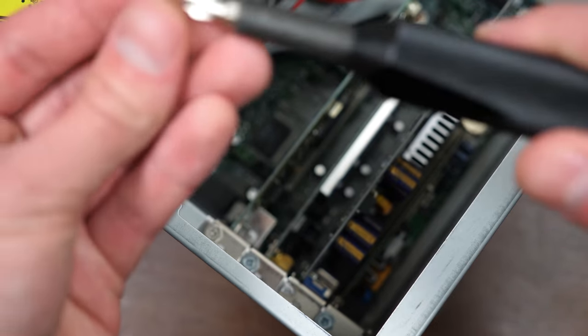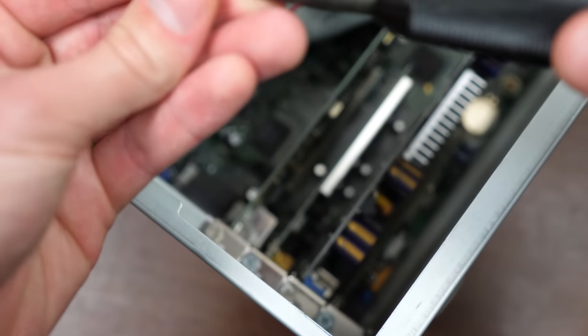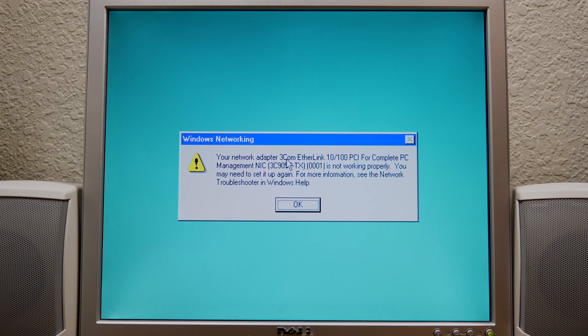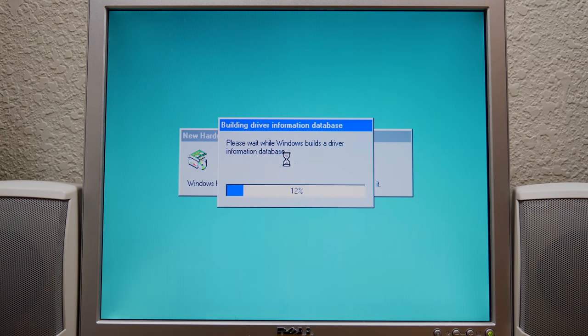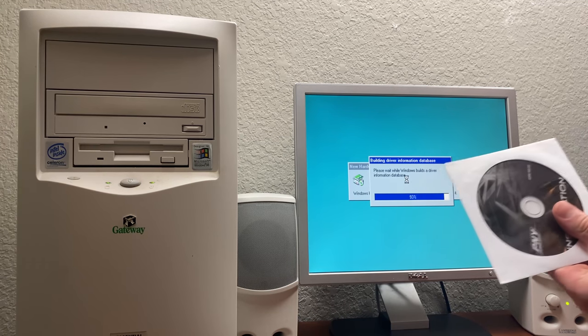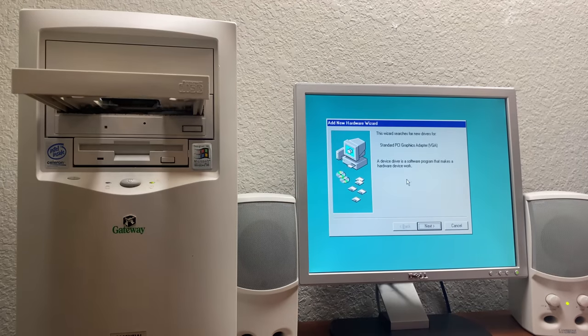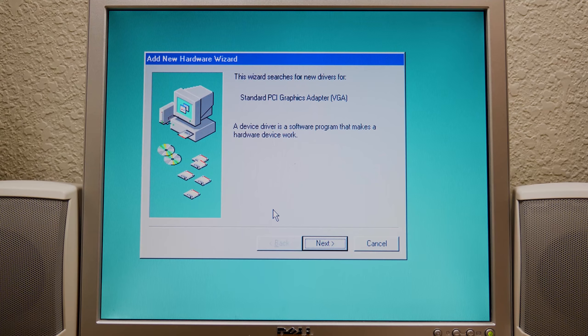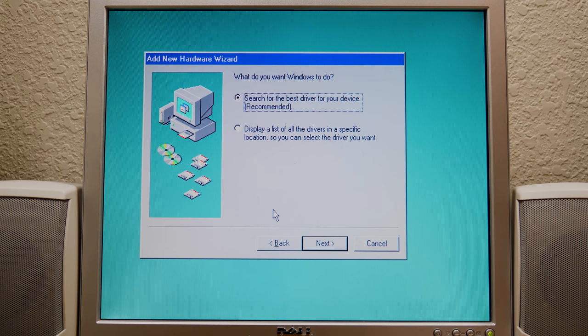Now we just got to take the screw here and tighten it down. There we go — simple as that. We're off to a much better start than we were with the previous card. So let's log in here, and it's going to build a driver information database for the new hardware that it found. This will be the perfect time to put in the CD. It's found standard PCI graphics adapter — that sounds good to me. Search for the best driver.